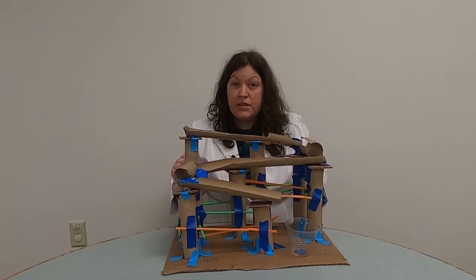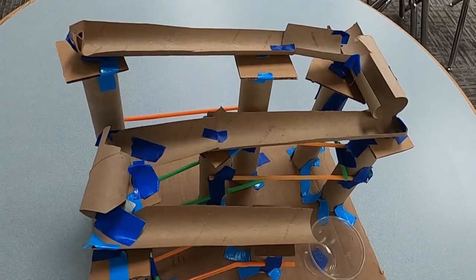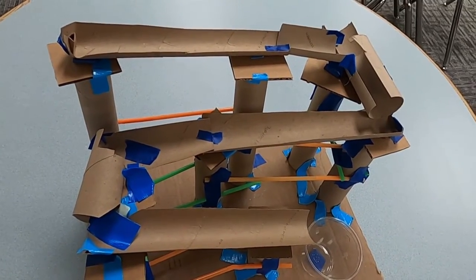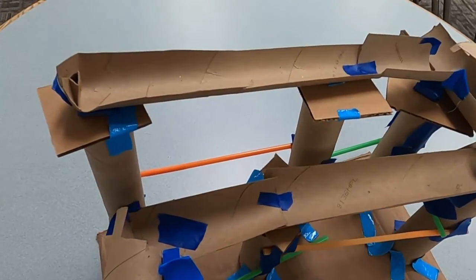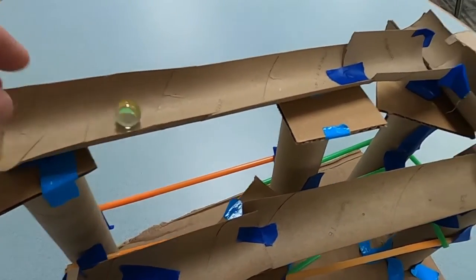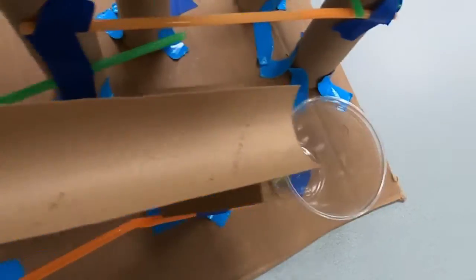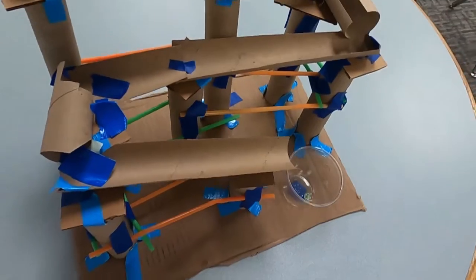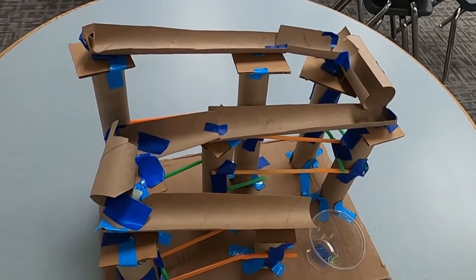So here it is — let's see it in action. We're going to get a close-up view of this roller coaster. I took the camera off the tripod, so things are going to be a little wobbly. Let's put the marble in and see those inclined planes in action. Going down the corner — and into the cup! It's a success. As you can see, I used a lot of tape, which was very important to keep it stable.